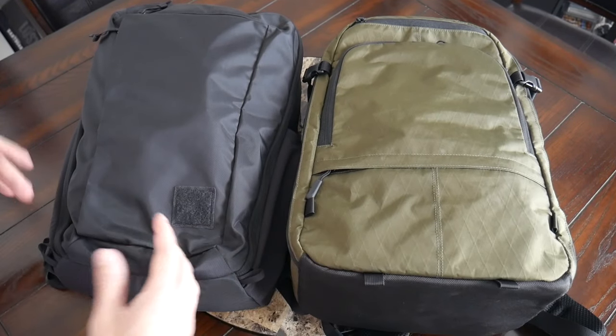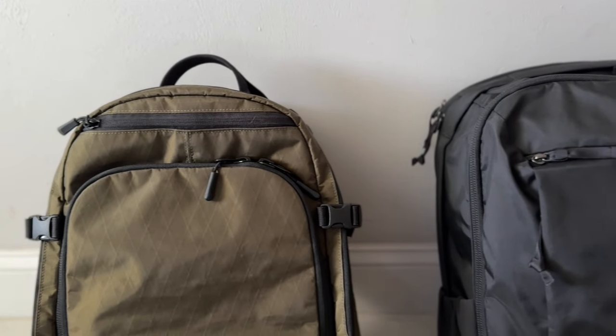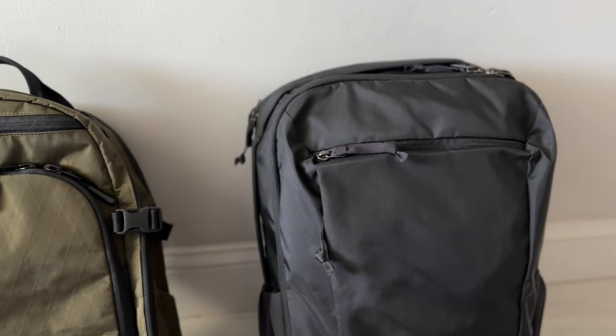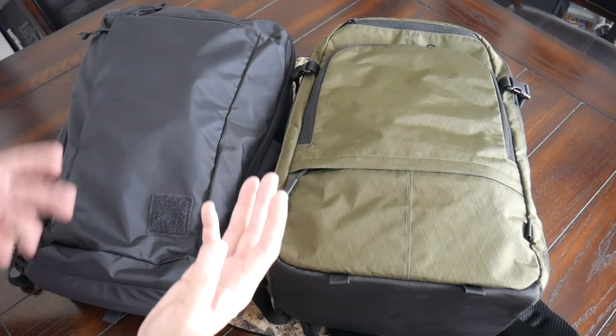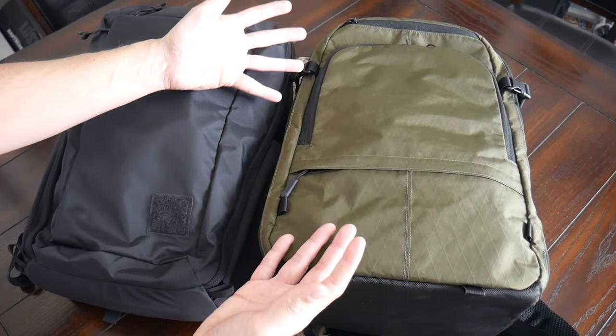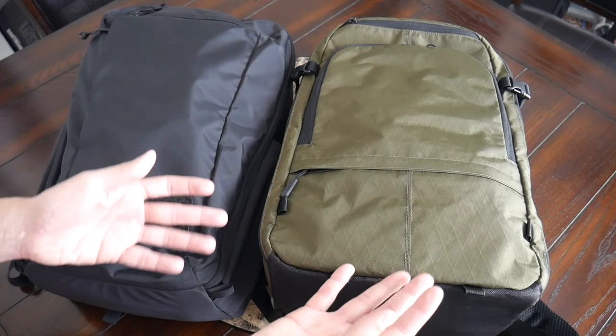Beyond that, they have really great hardware — Woojin buckles, and very smooth working and durable YKK zippers all throughout. Although both bags have rock solid build qualities, I would give maybe a slight edge to the Evade 1.5 just due to the variety of fabrics that you can purchase the bag in, as well as the various color combinations that are available.